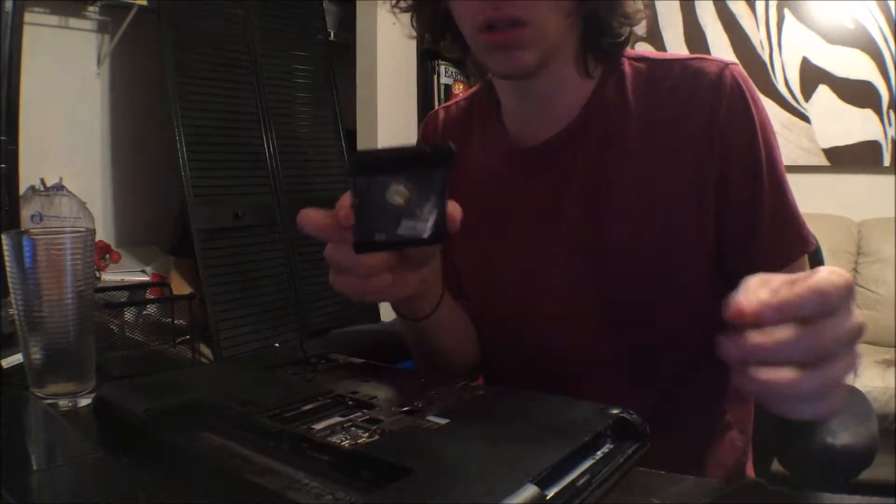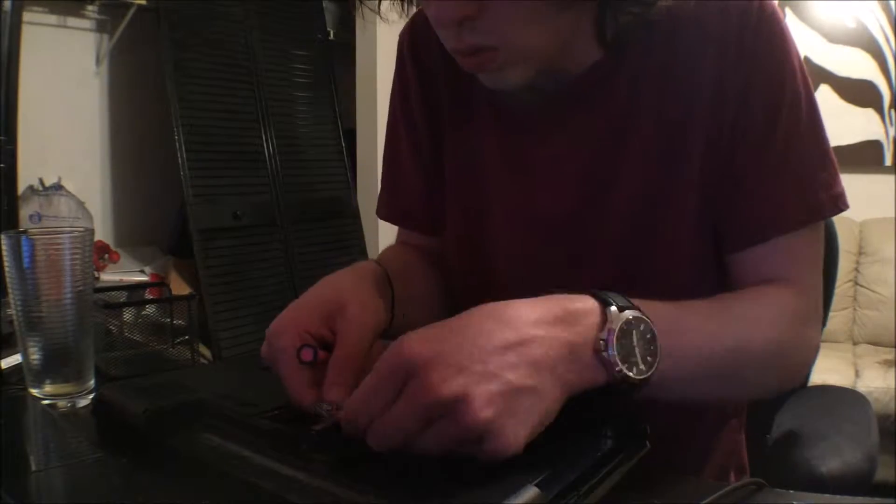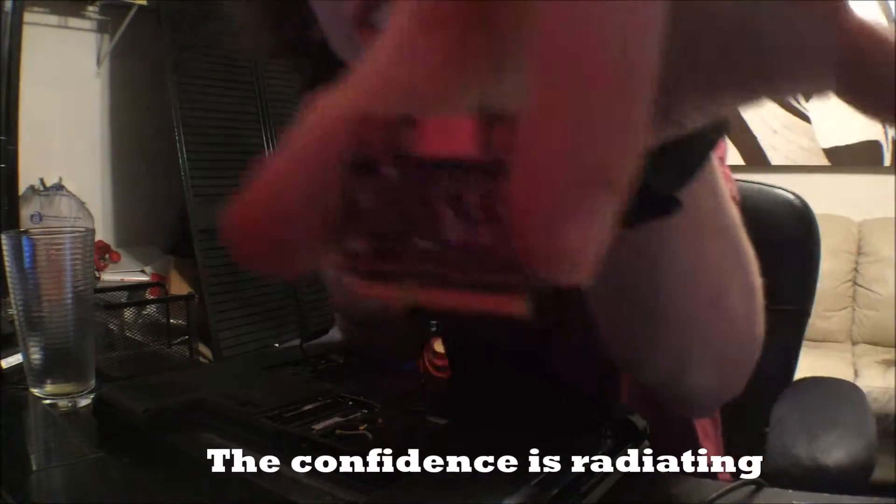So far we got this little hard drive and we got the CD thing out, cause I'm a genius. Let's continue. I'm a genius.